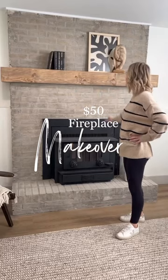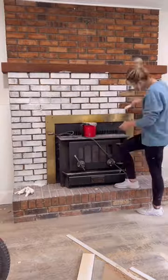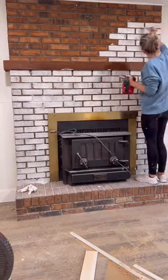How I transformed this fireplace for less than $50. First thing first, mix together a little bit of white paint with water to create a whitewash, and then whitewash the whole entire fireplace.